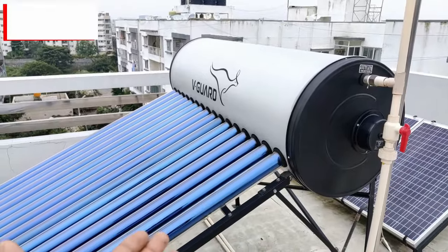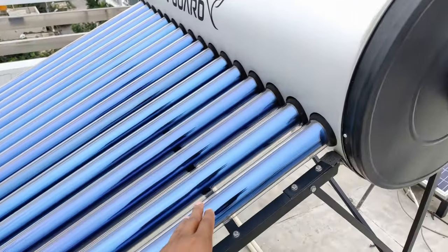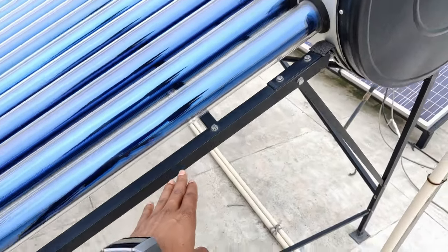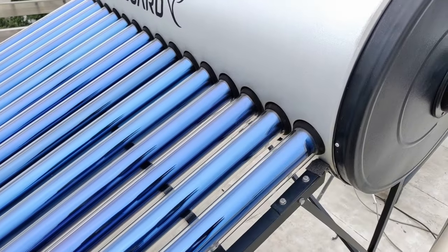Let me explain the components of this and then I am going to explain the working. This is a 200-liter water tank, and then we have these evacuated tube collectors. This is the frame on which the entire setup has been mounted. This entire setup has around 16 tubes.